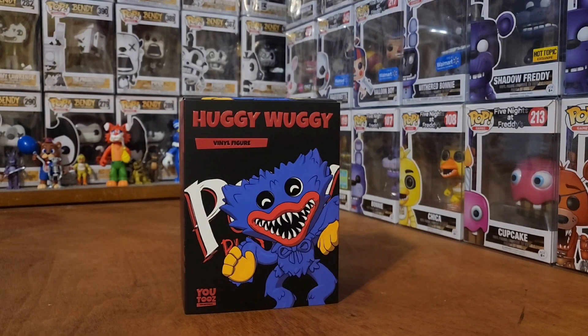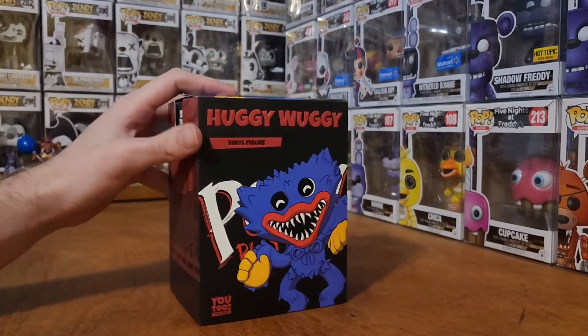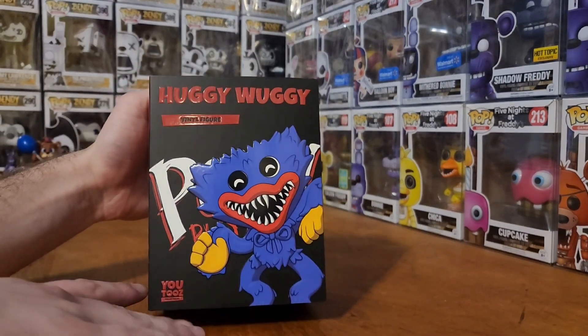Hello everybody, welcome back to another video. Today we're gonna be checking out the Huggy Wuggy Poppy Playtime U2's figurine. See right here, picked this up at GameStop. I thought it was pretty cool that they sell these there now.